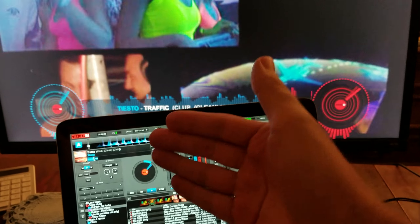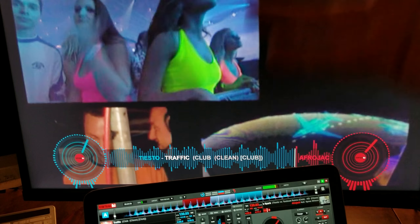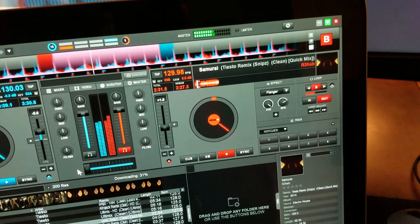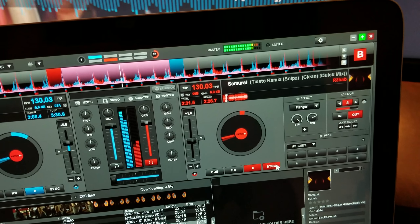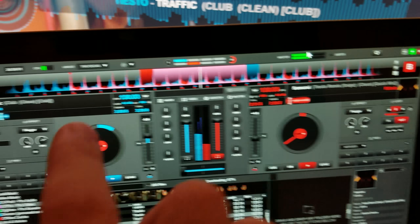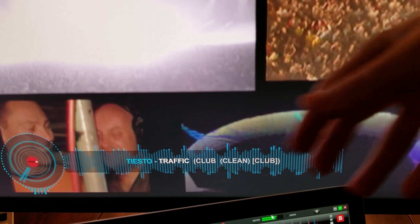Let me put another track on really quick and I'll show you just how beautifully this is going to transition from one to another. This is Traffic by Tiesto. I have a Samurai track synced in right here — you've got to make sure you sync it in so it's the same BPM. I have Samurai by Tiesto, remix by Snipes — this is a clean quick mix video. Here I have Traffic Club Mix, which is also clean. I'm going to go ahead and crossfade this so you'll see just how beautifully it blends together.